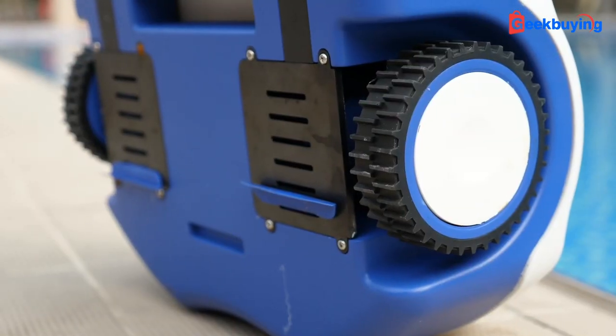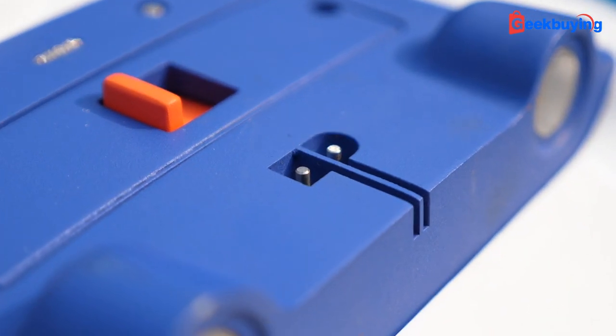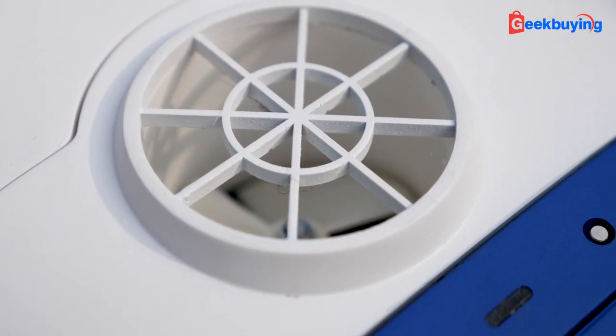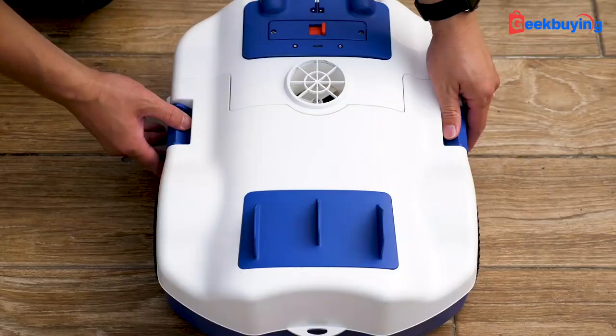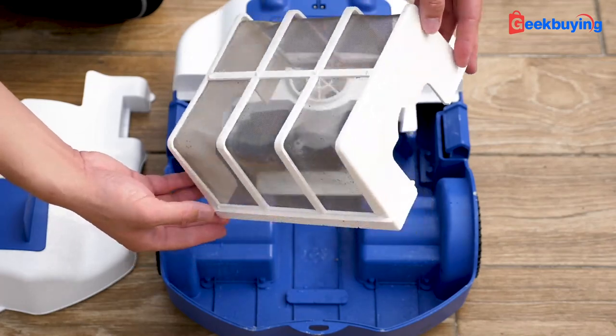Regarding the design, we have two wheels on the side, two sonars on the front, a charging port and on/off switch on the top. There's also a water outlet on the side. Push two buckles on the side to remove the top cover and we see the filter — that's also the trash bin.